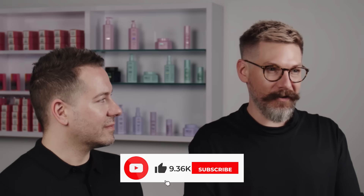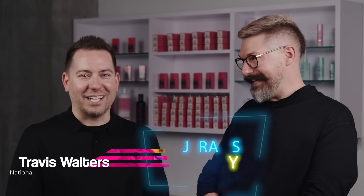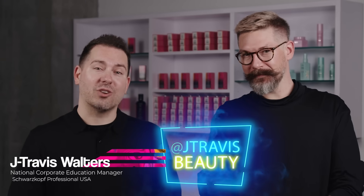Hey guys, Ian Mayer-Marzalek here, Senior National Trainer for Schwarzkopf Professional USA. In this IGORA VIBRANCE video series, we're hopefully going to teach you everything that you'll need to know to utilize IGORA VIBRANCE behind the chair every day. With me today I have — Hi, I'm Jay Travis Walters, National Corporate Education Manager for Schwarzkopf Professional USA.